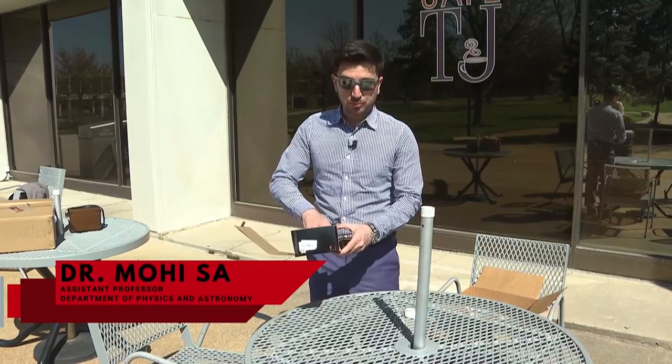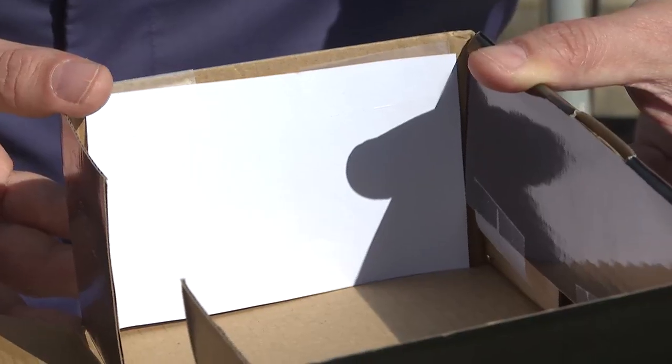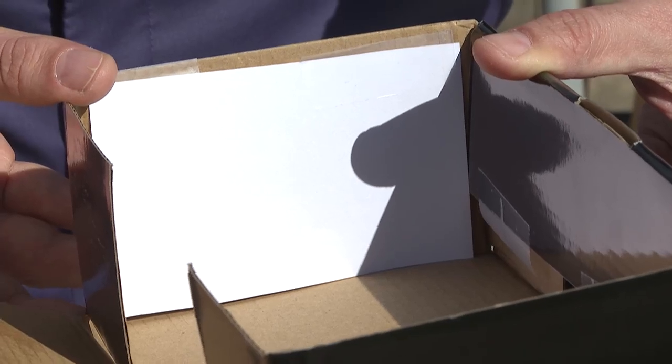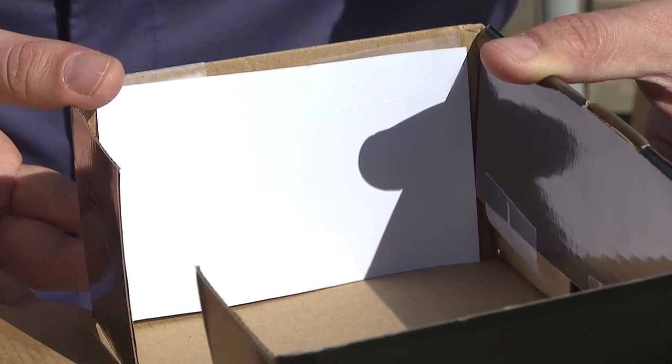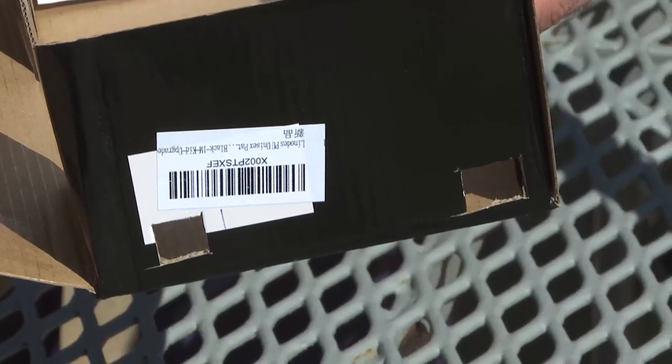This is called the Sun Projector. What it does, you can actually look at the image of the sun. Tape a white sheet of paper to one side of it, and what you want to do is make two holes on the other side, preferably on each corner.